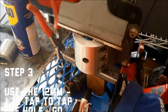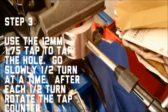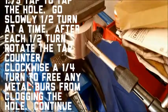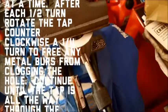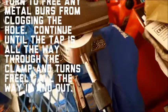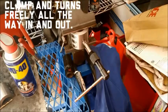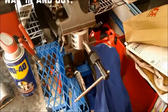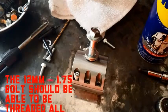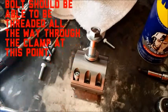Step three is to use our 12 millimeter 175 pitch tap to tap the hole. Go slowly a half turn at a time. Each half turn, rotate the tap counterclockwise a quarter turn to free any metal burst from clogging the hole. Continue until the tap is all the way through the clamp and turns freely all the way in and out. At this point, the 12 millimeter 175 pitch bolt should be able to thread all the way in and out cleanly.